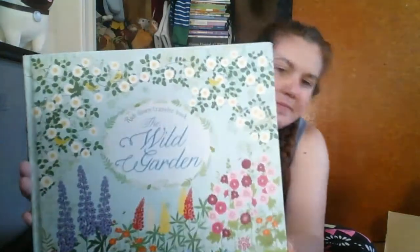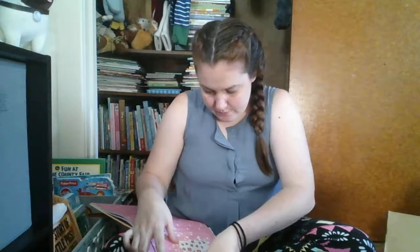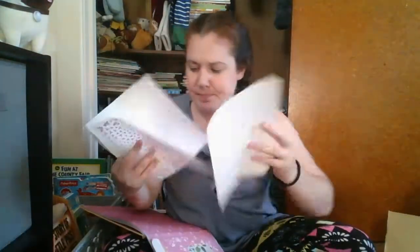This looks like something else that is very interactive. It's called the Rubdown Transfer Book, The Wild Garden. There's a pocket in here — I'm going to open that pocket and see what's inside. Inside here there are flowers — you can see it's a thin page, and then there's some waxy tape paper. There's a bunch of these: there's flowers, there's fish, there's butterflies, a bunch of different things.